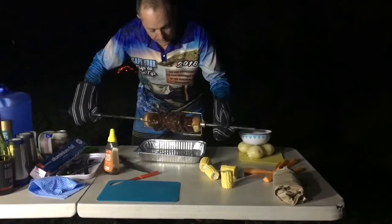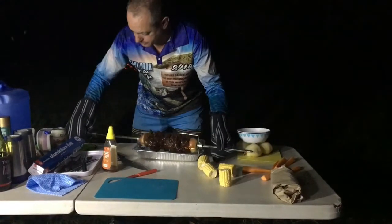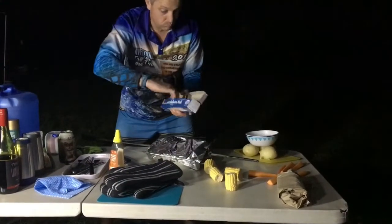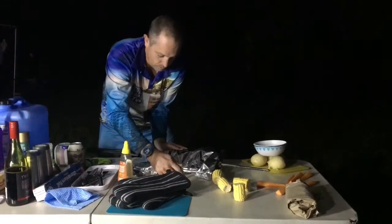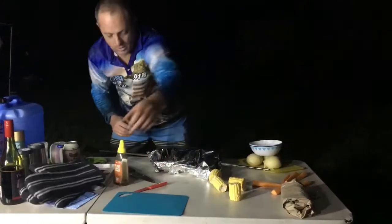It's just over three hours now and I reckon it's ready. What we want to do is rest it — we'll let that rest for about 20 minutes, probably a bit longer, and then we can start doing the next part of the dish.